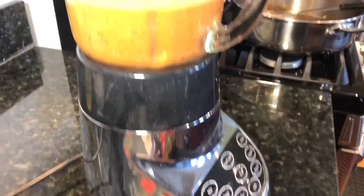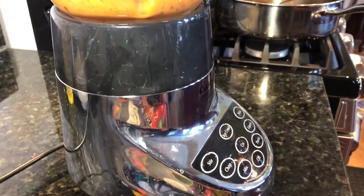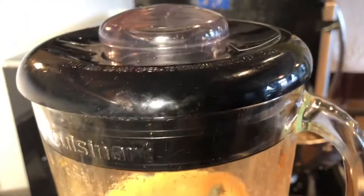Make sure your mixture is cool before blending. Do not process it in the blender if it's hot because it might explode when you put the lid on.